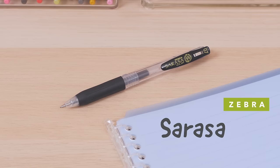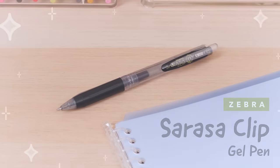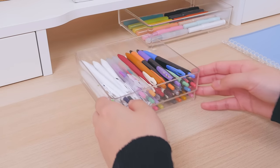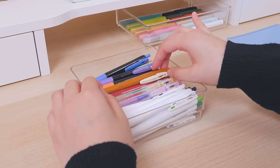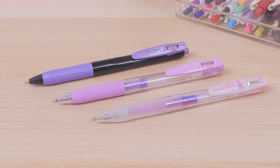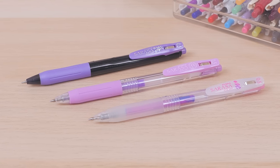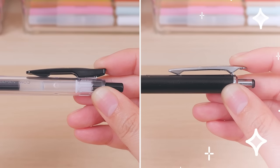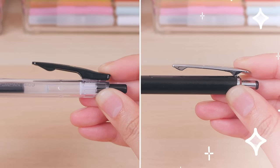The Zebra Sarasa Clip Gel Pen to the Zebra Sarasa Grand Gel Pen. We probably don't need to introduce you to the Zebra Sarasa Clip. It comes in a wide range of colors, which includes metallic, pastel, and marbled hues. The Sarasa Grand keeps all of the clip's best features,